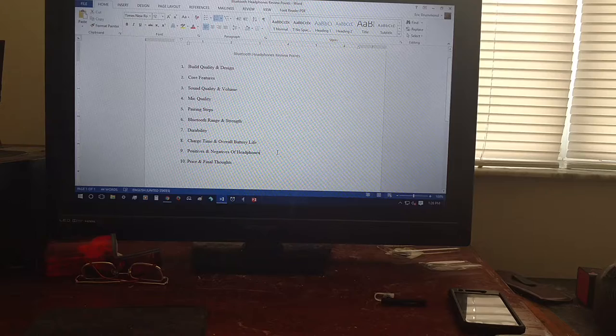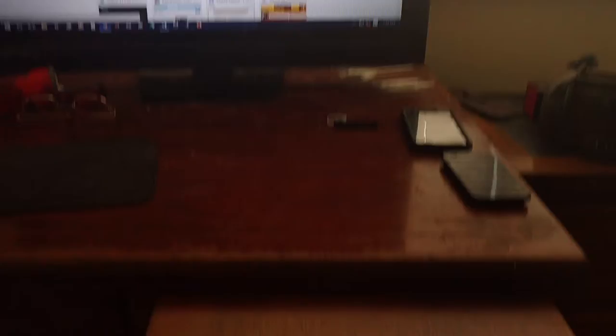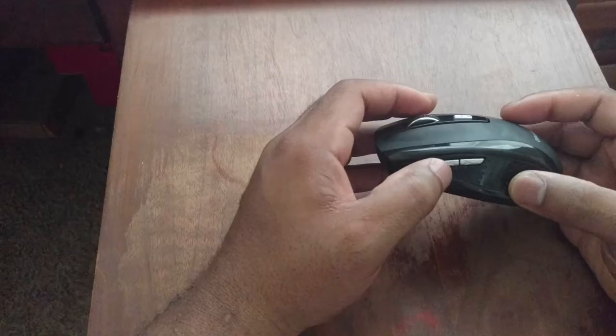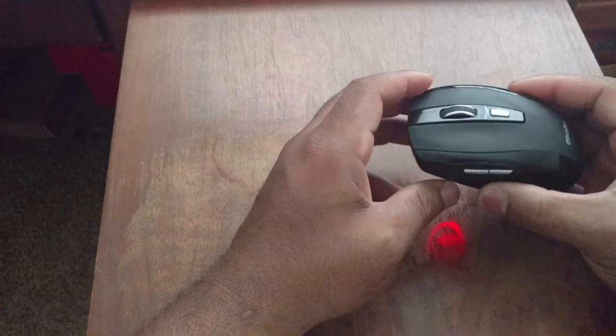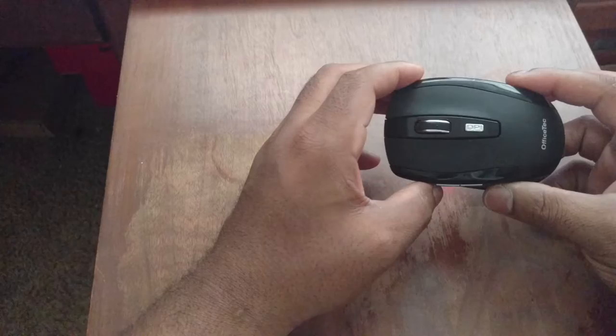A neat feature I want to highlight is the forward and back controls on the side of the mouse. I use these a lot. They work similarly to my other mouse — no issues with them. They make navigation to previous pages a lot faster and they're fairly clicky as well.